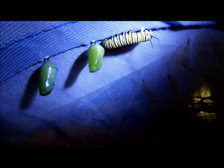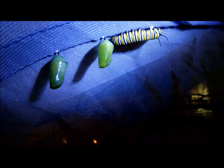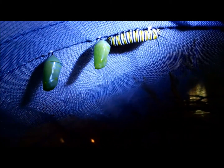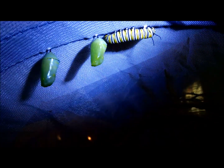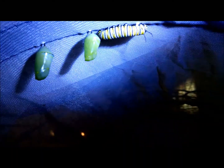The third one here, to the far right — you see the little dot at the top, the white one? That's the little silk button. It's going to continue to position itself around, and then eventually it's going to position its rear over the dot, and then it will form the J, and then that's where the chrysalis will form.